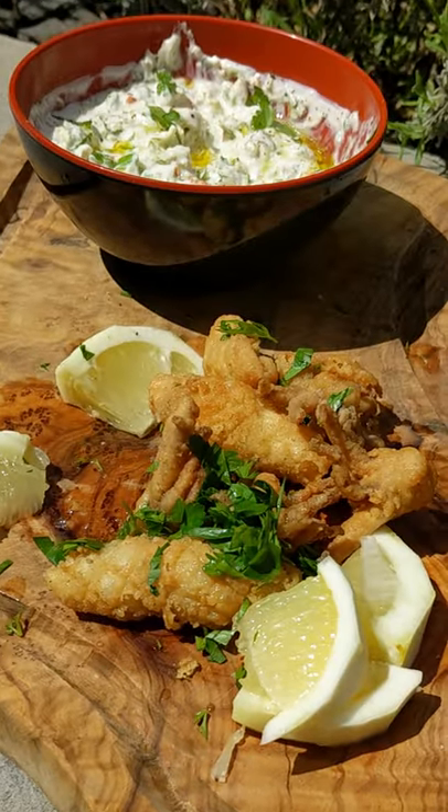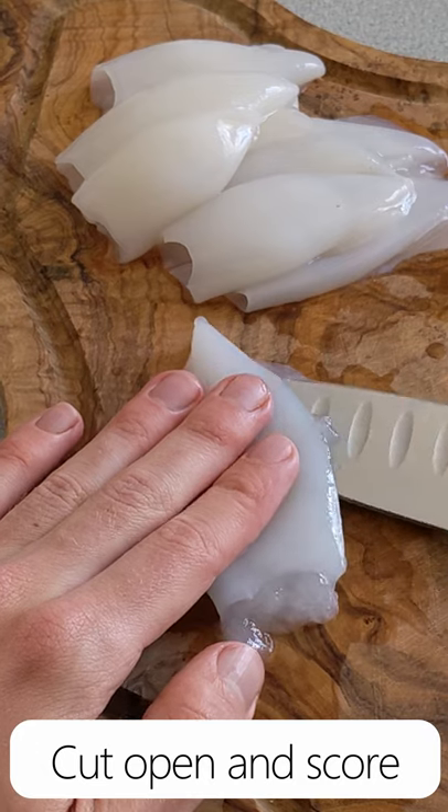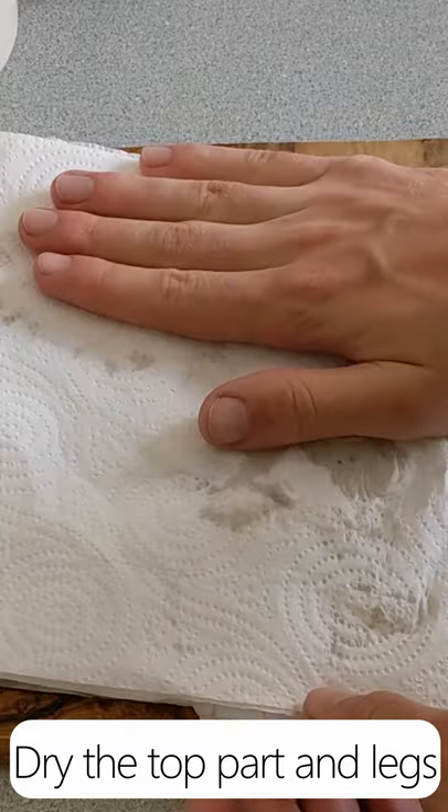Today I'm making fried calamari and a cucumber and olive dip. First, wash your squids in water, then separate the top from the legs. Then cut the top open and score lines on the inner surface to tenderise the meat. Pat both parts dry, as this will help the coating stick better.